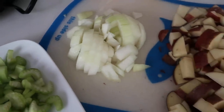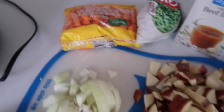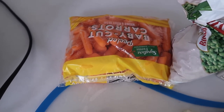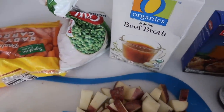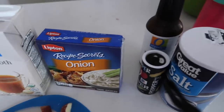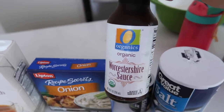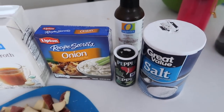One cup — or one whole onion — chopped up. Four or five small red potatoes. Then we have one pound of carrots, I just did a bag. One cup of frozen peas. One to two cups of beef broth. The recipe doesn't call for Lipton onion soup mix, but I love it. Then you have one tablespoon of Worcestershire sauce and salt and pepper to taste.